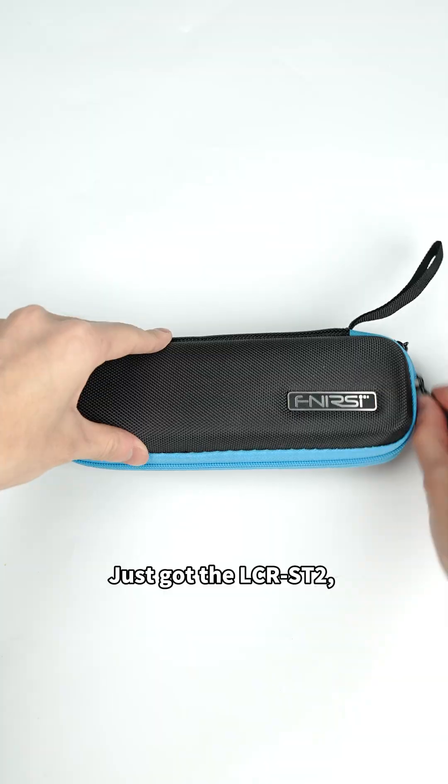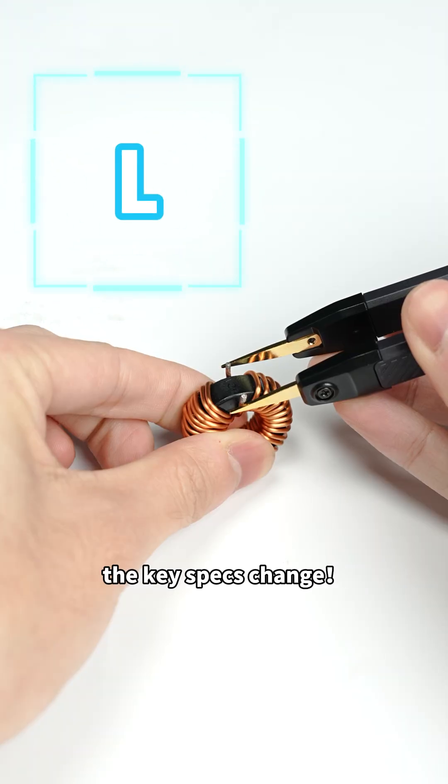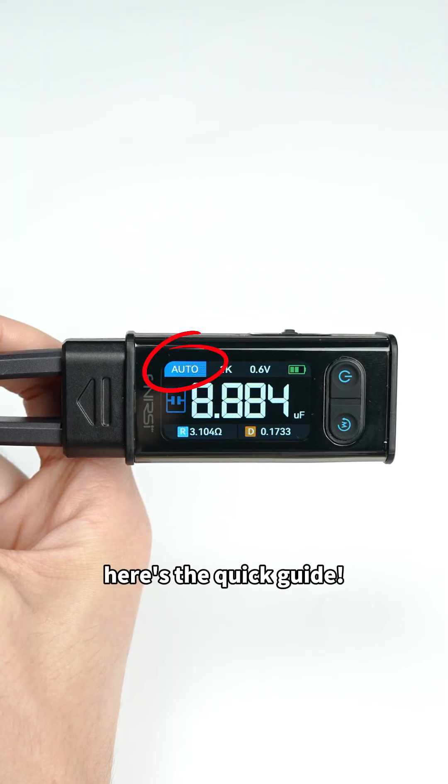Just got the LCRST2 and not sure where to start. For different components, the key specs change. Don't worry — here's the quick guide.